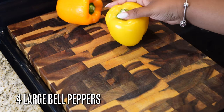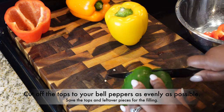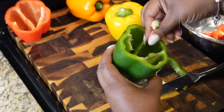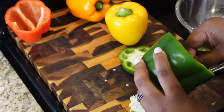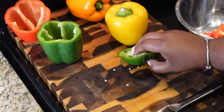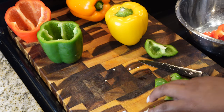While the rice is going, we're gonna prep everything else. I'm cooking four bell peppers — this could easily make eight if you slice them in half, but I'm making four today. You want to cut off the tops as evenly as possible, then peel out all of that rib meat. Discard that, and any leftover pieces from the tops you can chop up and reuse in your meat mixture — we're not wasting anything today.